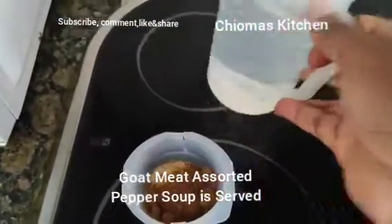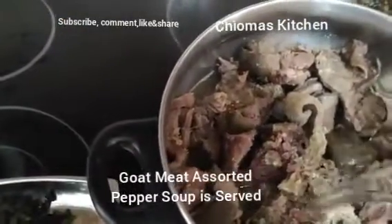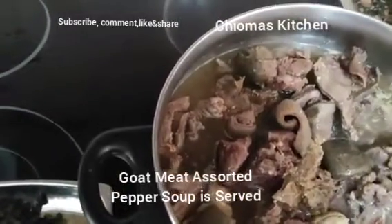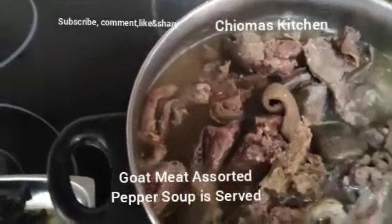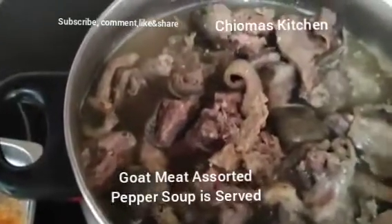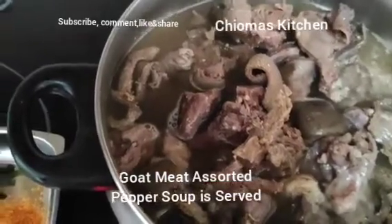I'm going to pour in water for the pot today. I'm pouring the water over my meat. Now I'm going to bring out my fresh scent leaf.